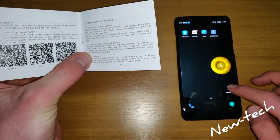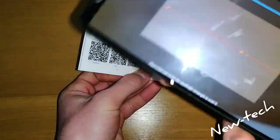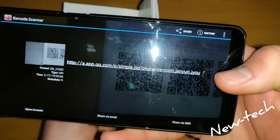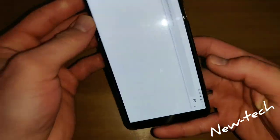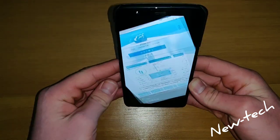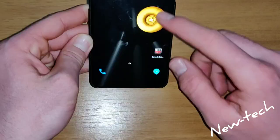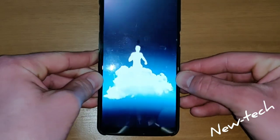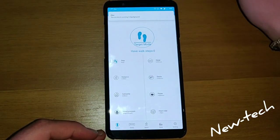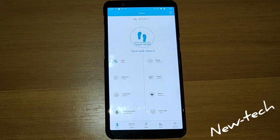We are going to scan it for Android, and it is going to show us the app. Here is the app, but we already downloaded it. So this is the app, it is going to show us.